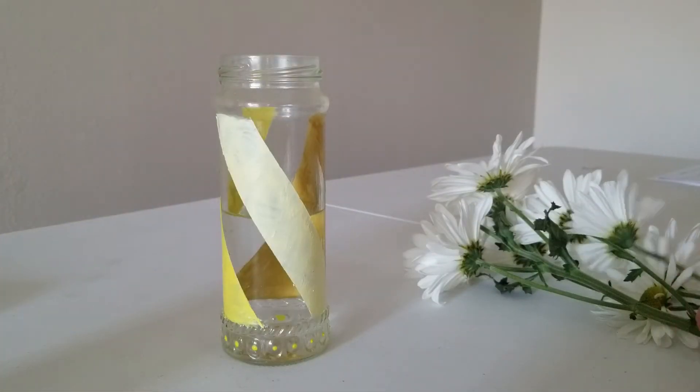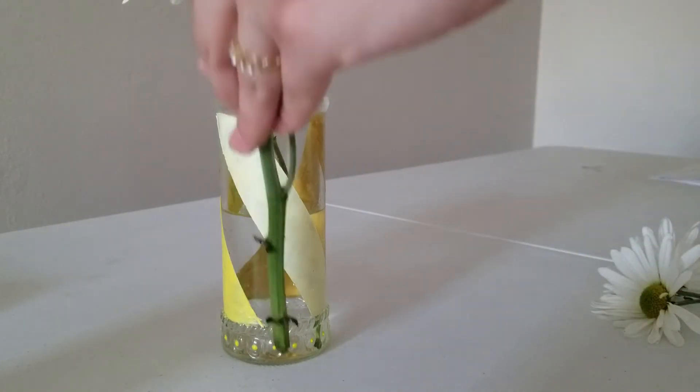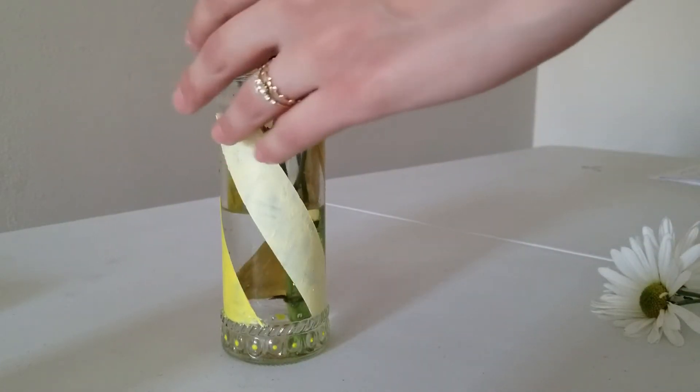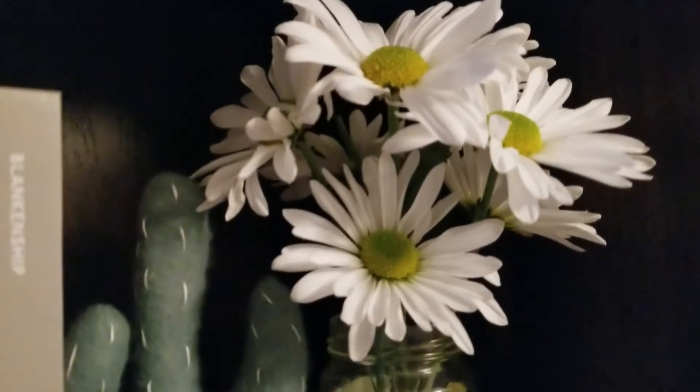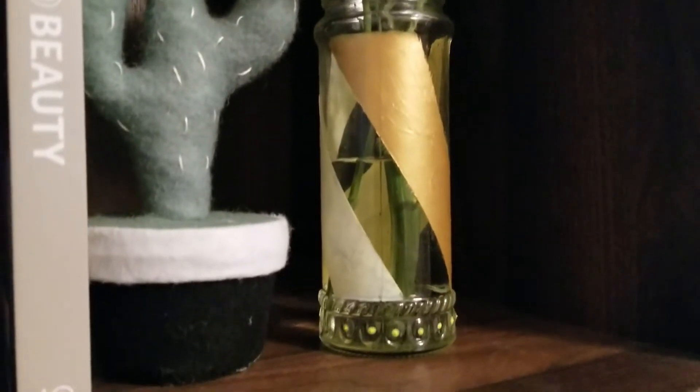And now here is my dry design. I turned it into a vase for my flowers by just adding some water and throwing my flowers in. And because the paint is dry it's not going to come off, but I don't suggest washing it.